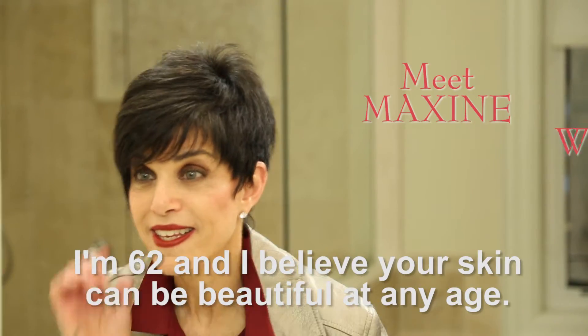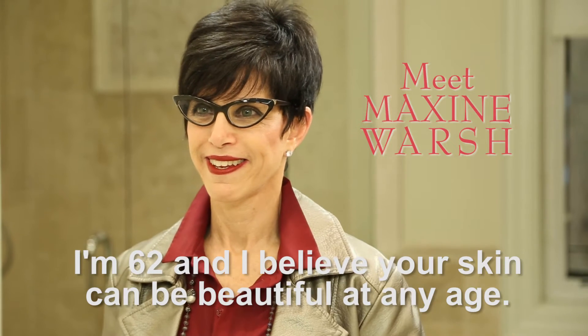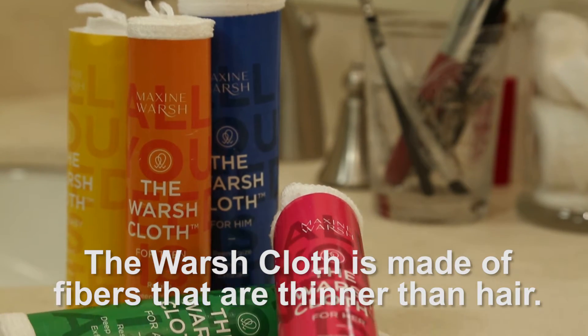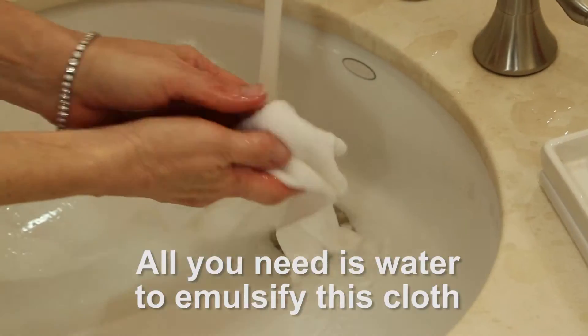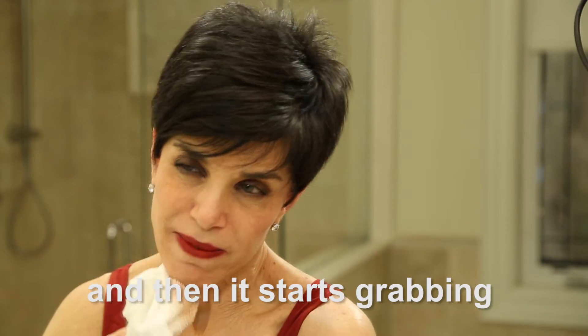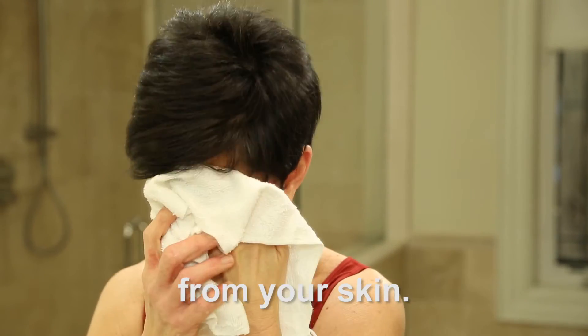I'm 62 and I believe that your skin can be beautiful at any age. That's why I came up with the washcloth. The washcloth is made of fibers that are thinner than hair. All you need is water to emulsify this cloth and then it starts grabbing dirt and grime and makeup from your skin.